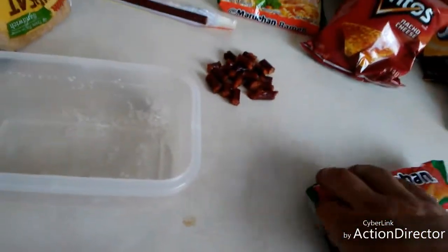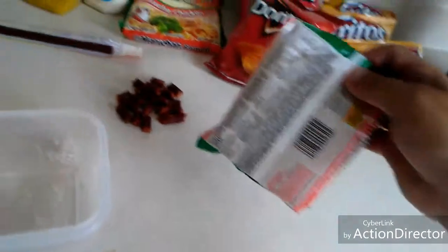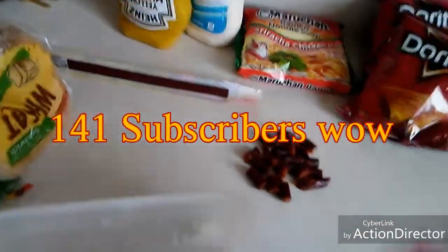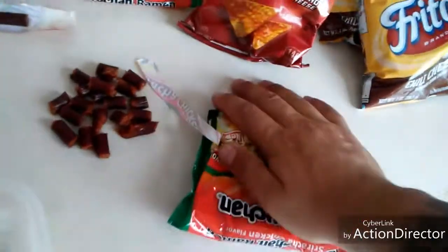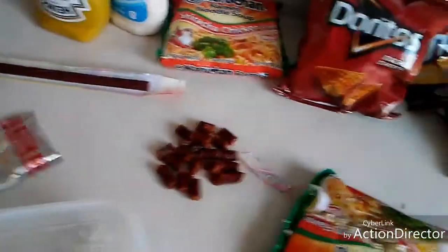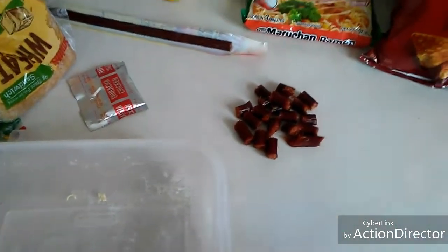Since we're doing a spread, we're going to put it in a bowl. I got some bread so we can spread it on there. First thing you want to do is get your noodles, open them up, pull that seasoning packet out — you don't need it just yet — and crush your noodles. Then drop your noodles in the bag.